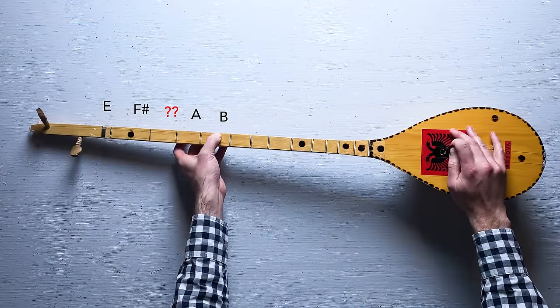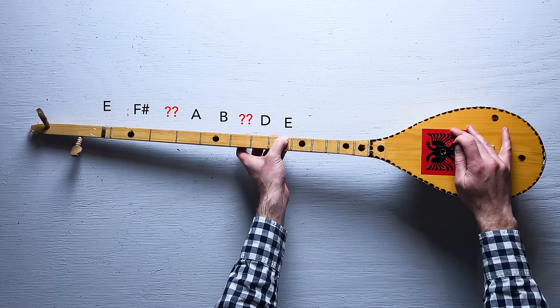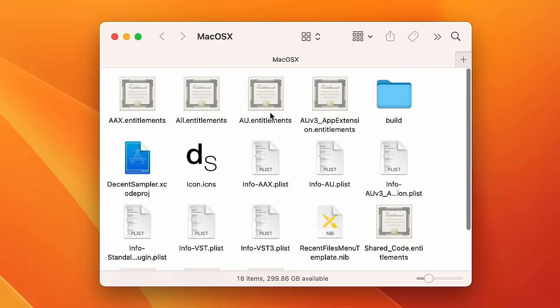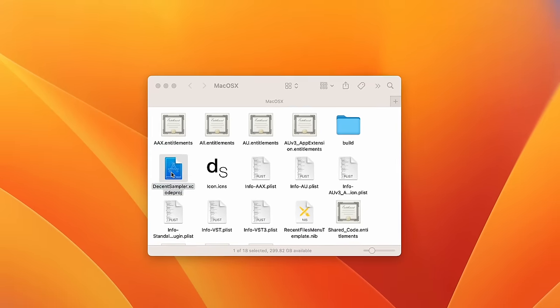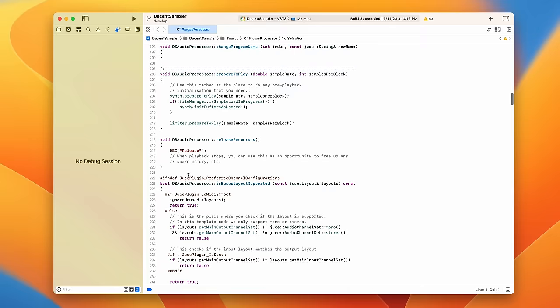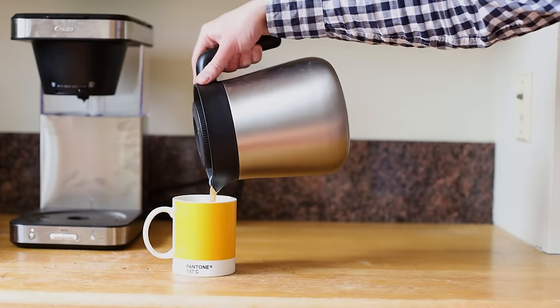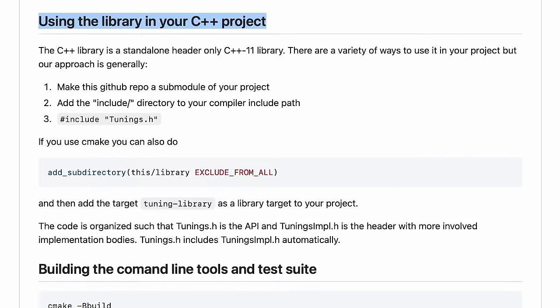Right now, Decent Sampler — the sampler I use pretty much exclusively at this point — doesn't support microtuning yet. Of course, I'm in something of a unique position here. I'm not only a samplist, I'm also the creator of Decent Sampler. In other words, if I want to add a feature, all I have to do is roll up my sleeves, do a bunch of research, and write some C++ code. So that is what I'm planning to do.